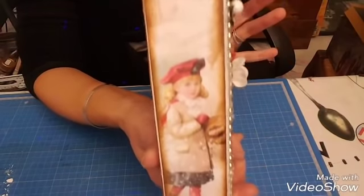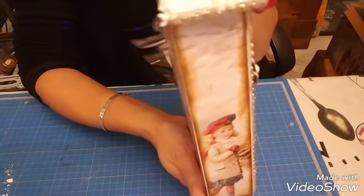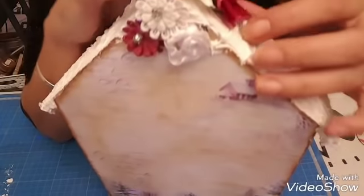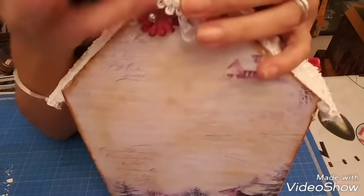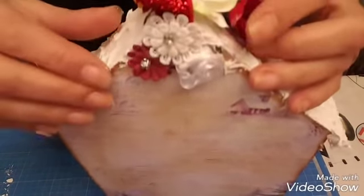Je vous montre le côté, il y a la petite fille. Bien sûr tout est encré, les papiers, puisque c'est quand même du vintage. Le derrière — pour celles qui ont vu le tuto, je vous montre derrière : je suis venue mettre des fleurs plates pour qu'il n'y ait pas trop d'épaisseur derrière, pour que ça tienne.